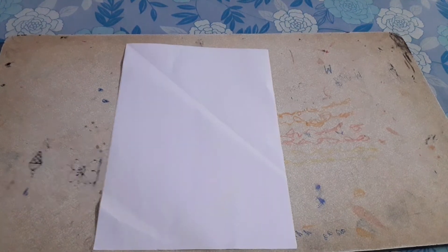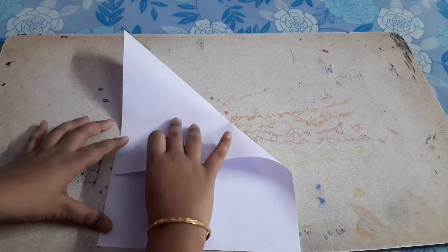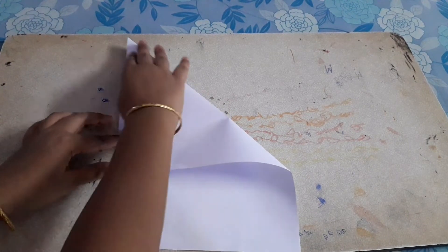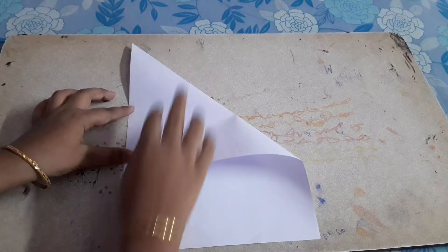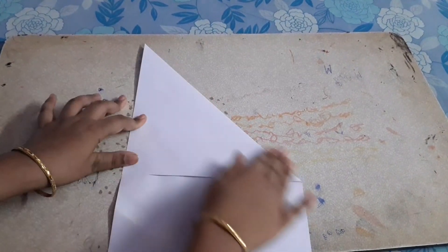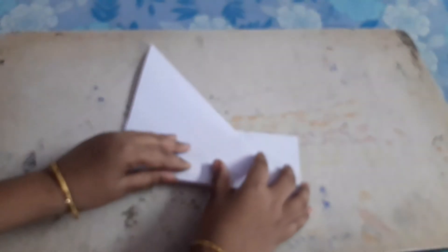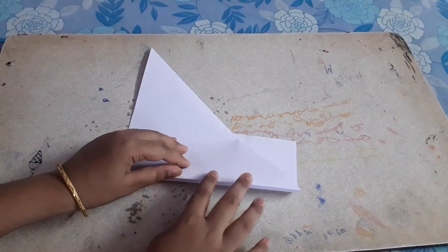Let's get started. First, you need to take this edge and fold it to this one. Then turn it aside and again fold it where this mark ends.